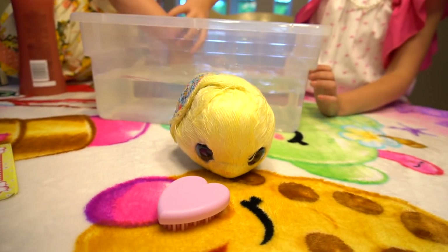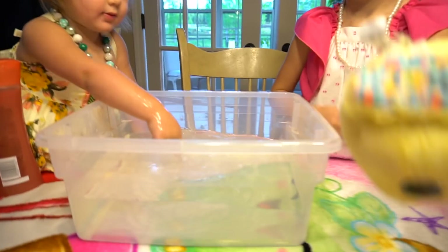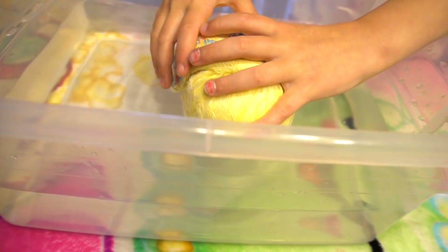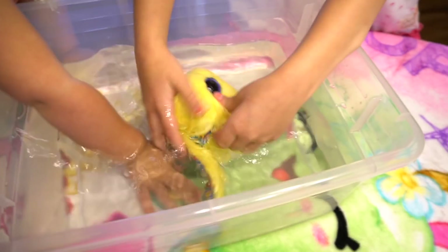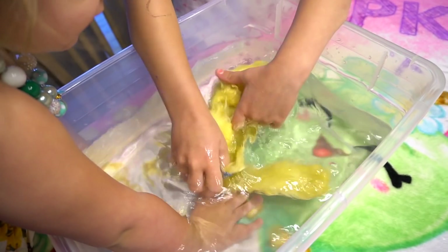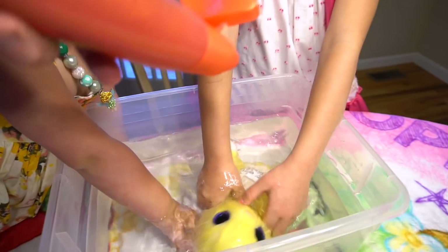So this is all we do: you reveal it, you wash it, you dry it, and you groom it, and then we can snuggle it. You want to snuggle it? Okay, we've got our water. Let's put it in — there we go, get it nice and wet. The ears are coming out, aren't they?